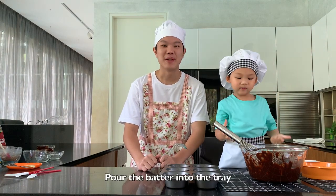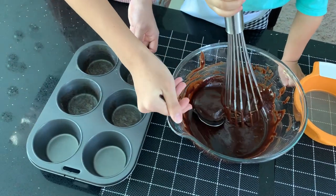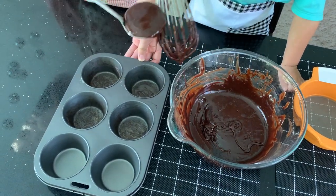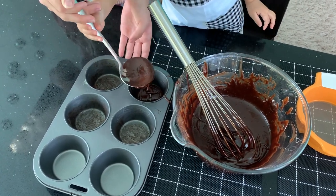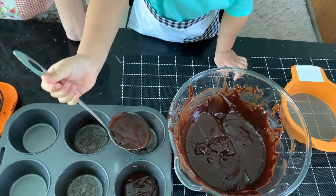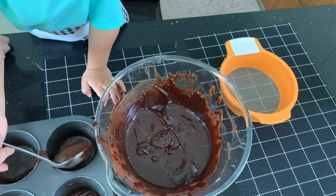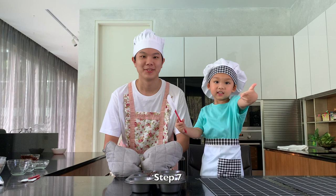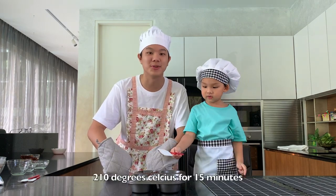You pour the batter into the tray, then put the tray into the oven set at 210 degrees for 15 minutes.